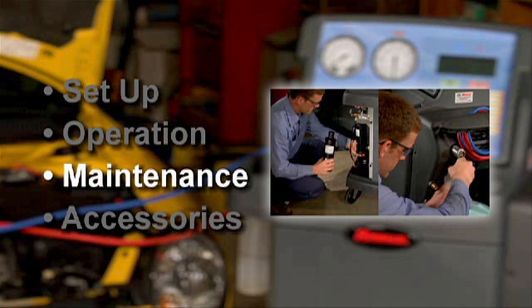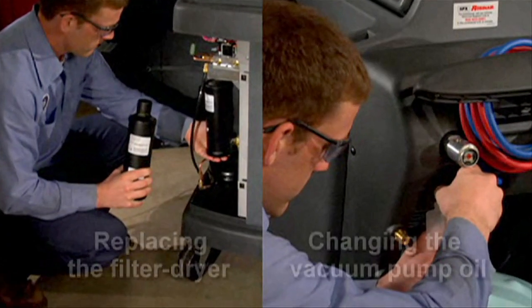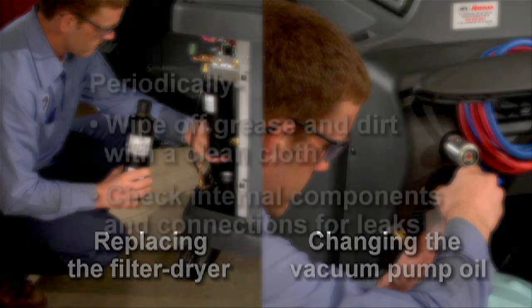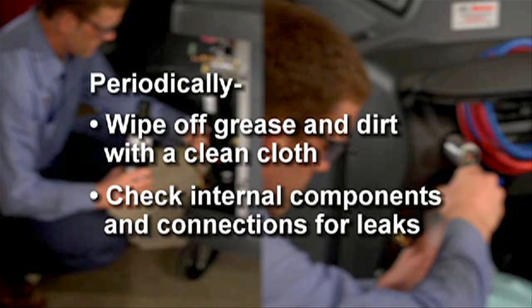Let's cover a couple of key areas in maintaining your RobinAir CoolTech 34788: replacing the filter dryer and changing the oil in the vacuum pump. Other basic maintenance procedures for cleaning and inspecting the 34788 are found in the user manual.